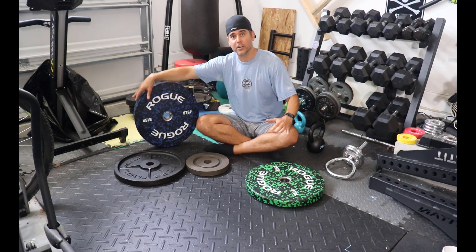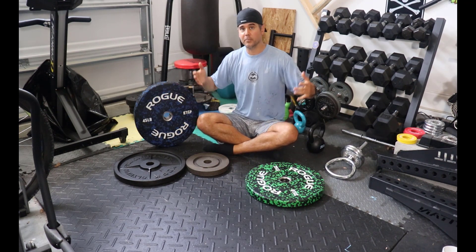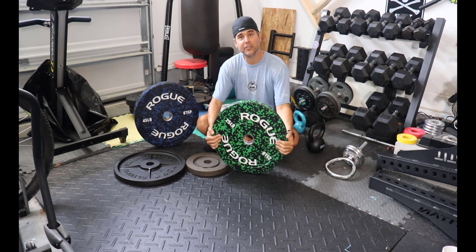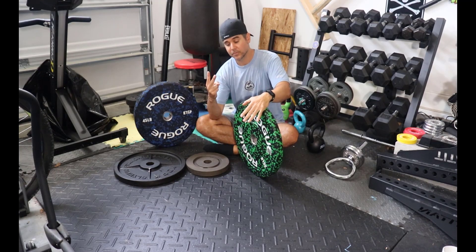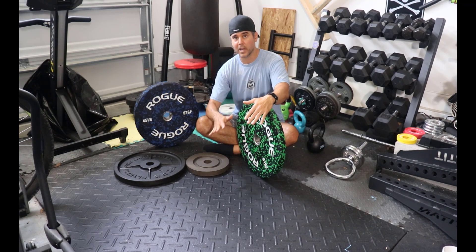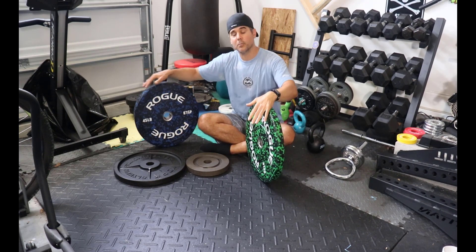Bumper plates are designed for when you're dropping weight. That's it. If I'm doing a deadlift and I drop, I want bumper plates. If I'm doing Olympic lifts and I drop, bumper plates. Why? Because bumper plates are coated in rubber — nice little bounce to them when they hit the ground. They're going to absorb the impact better, which does two things: one, it won't destroy your floor as easily as iron plates would. Even if you've got a platform, you're still in your garage or basement — I like to be cautious. And they're definitely a lot more quiet because they're coated in rubber.